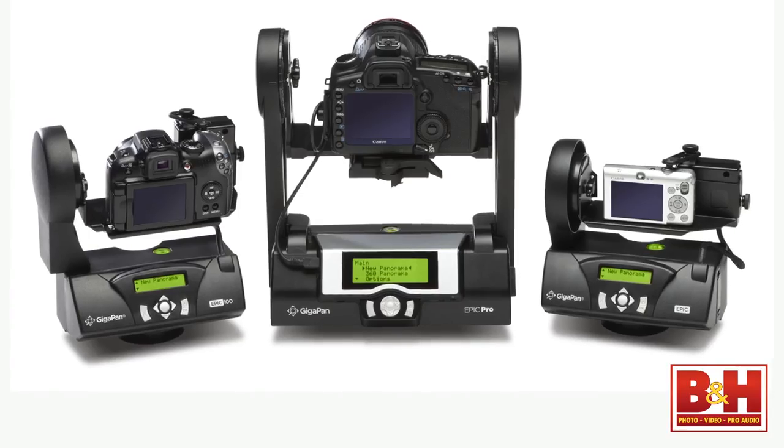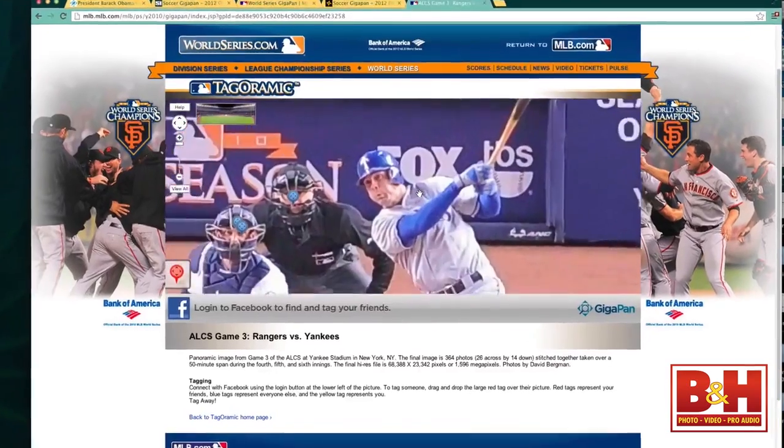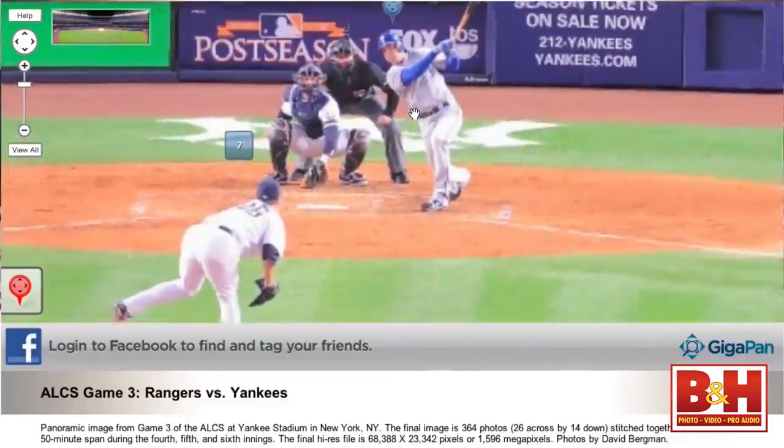What kinds of things have you done to improve from your original GigaPan where you just set it up and let it go? Well, they do make a few different models and I use the big model now that takes the big cameras. So I'm using big professional lenses and big cameras instead of the point-and-shoot I used the first time at the inauguration. I've also developed some techniques over years of experience on how to make the picture more seamless, with fewer stitching errors. For example, if I shoot the World Series, I don't want a player at bat and the same player also in the dugout. So I'll shoot every frame manually.